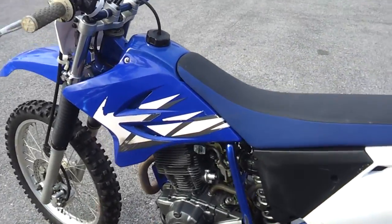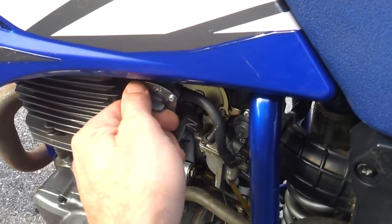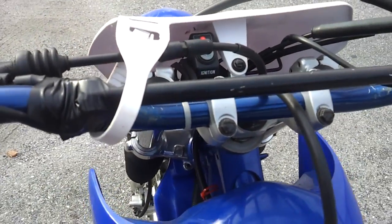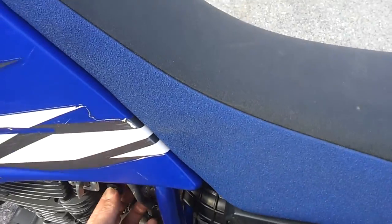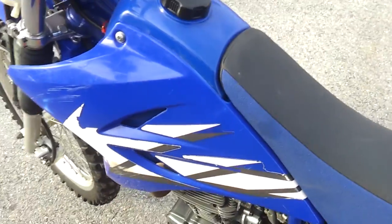Come down here, you can see it's corroded. Make sure the gas is turned on, pull the choke out, come up here and start it. Good running bike.